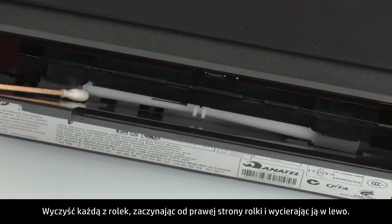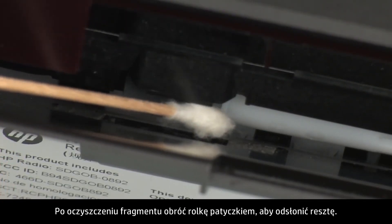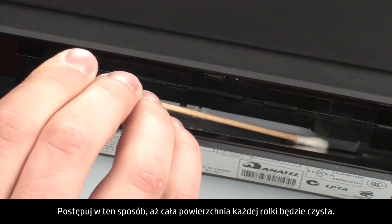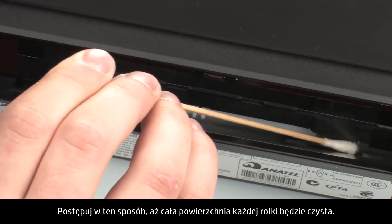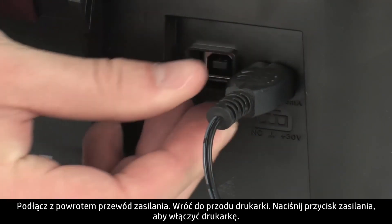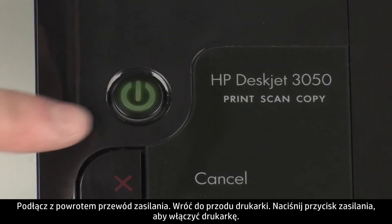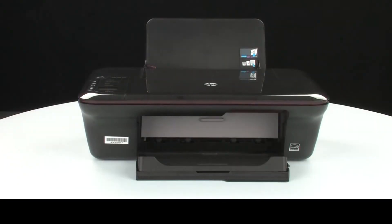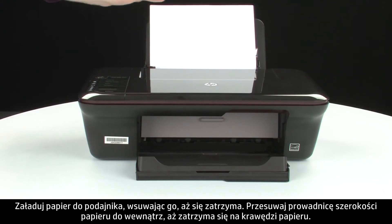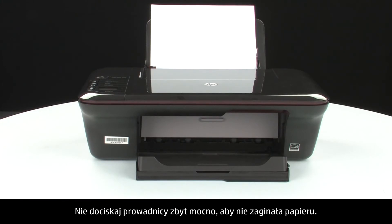Wipe each roller starting on the right side of the roller and wiping to the left. Use the swab to turn the rollers up as you finish cleaning a section of the roller. Make sure that you remove any buildup or debris from the entire surface of the rollers. Reconnect the power cord. Go back to the front and press the power button to turn the printer on. Load paper into the input tray until it stops. Slide the paper width guide inward until it stops at the edge of the paper. Do not push the guide in so tightly that it starts to bend the paper.